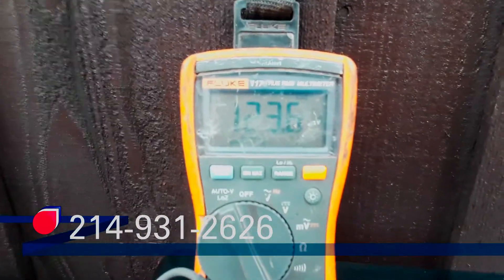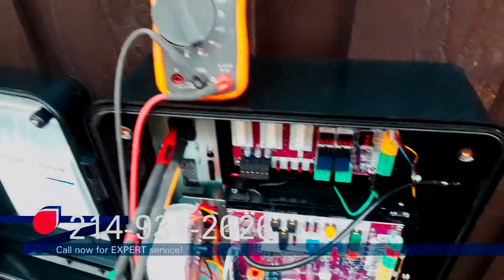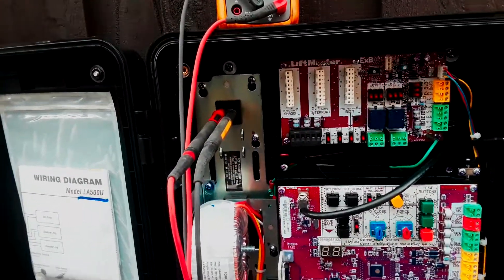A qualified technician got the electricity hooked up and you can see we got good incoming voltage. It's not necessarily ideal to have these on a GFCI — ground fault circuit interrupt — as it can cause you issues.